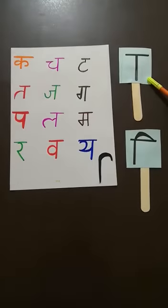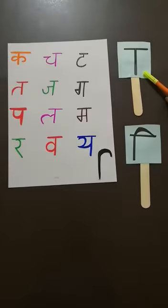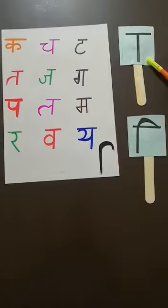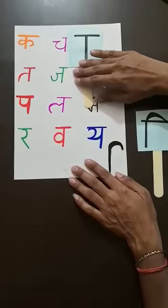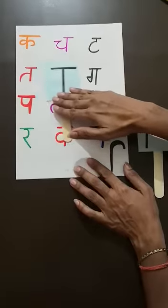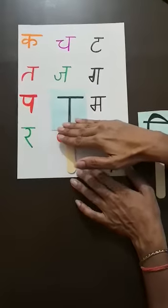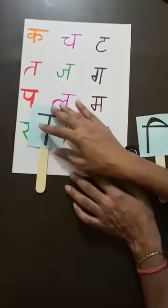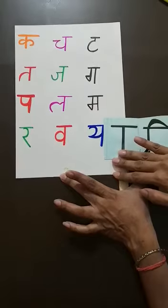And students, you know the sign of this Matra very well. When we put this tending line — or we can say Aa ki Matra — with any Vyanjan, the sound of that Vyanjan will be changed. Like: Ka, Cha, Ta, Ta, Ja, Ga, Pa, La, Ma, Ra, Va, and Ya.